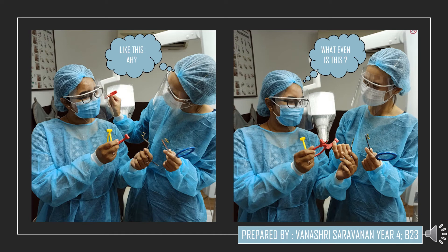Hi everyone, my name is Verna and I'm from Batch 23. Today I have prepared a short video presentation on how to perform an intra-oral radiographic technique called Paralleling. Let's begin.